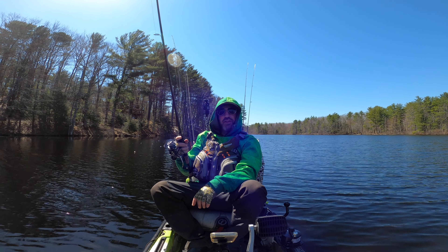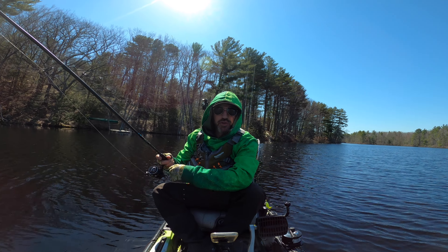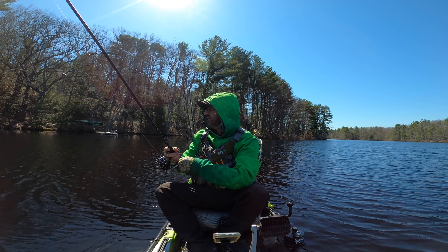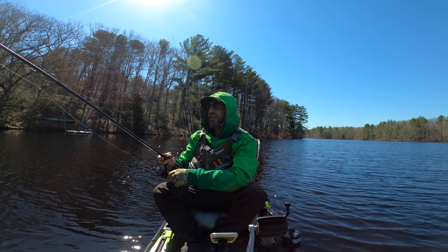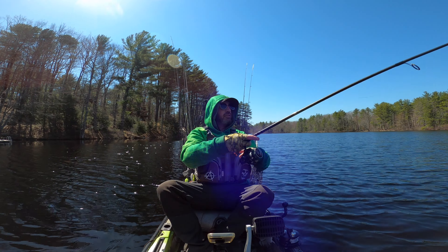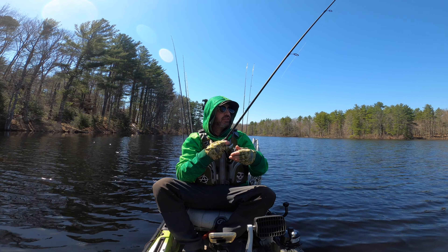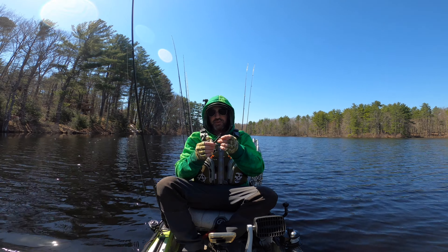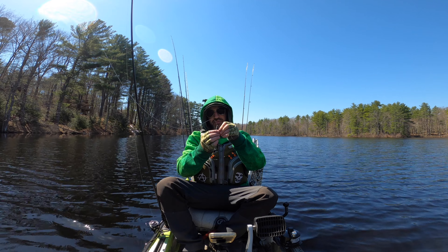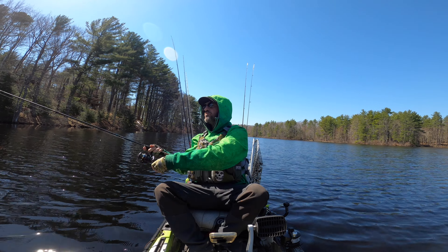Tossing it shallow, seeing if anything wants it. Nothing. What I'm doing goes against fishing wisdom — you shouldn't do it — but I'm a novice so I don't care. Tossing it over down by this island. I'm not going to wait very long. Making sure my worm is nice and straight.